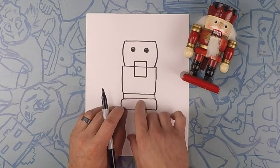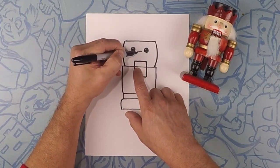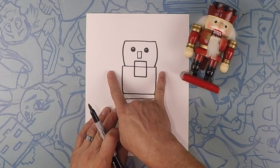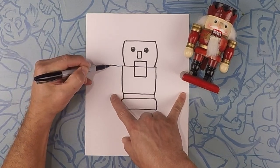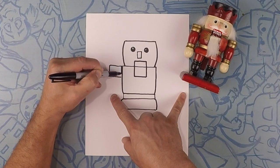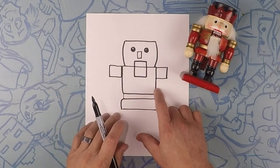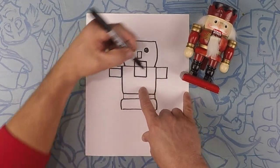So next we're going to do his nose. His nose will be a little rectangle also, so square that out and make it a little bit longer. Next we're going to do his shoulders — one on each side. We're going to do a square, coming out from the shoulders, just a square. One on each side.